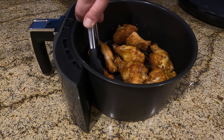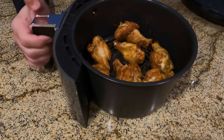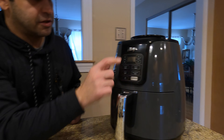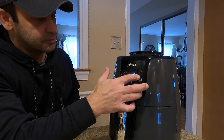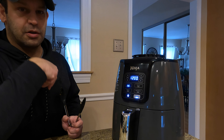All right, we're gonna give those 12 more minutes in the air fryer at 360 degrees once again. 12 and go — we'll see you in another 12 minutes.